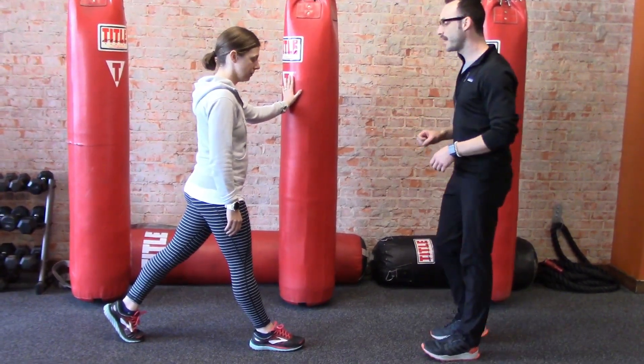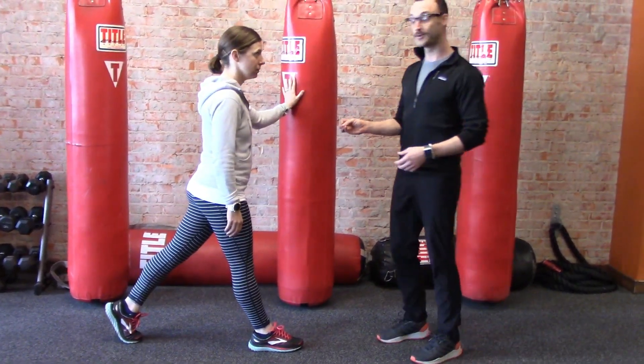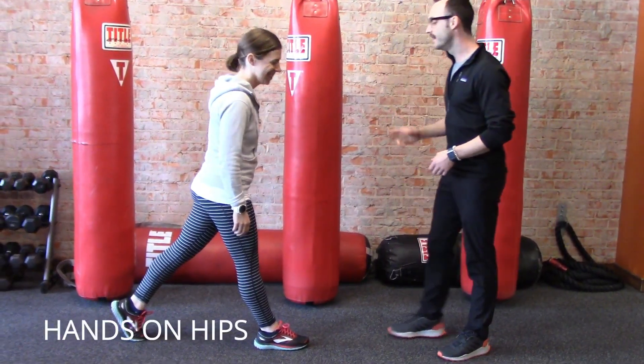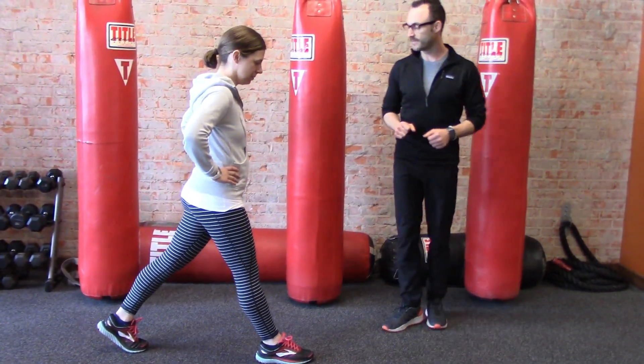Megan, holding on to the bag, I want you to do a lunge. And now Megan's awesome and that looks great, so we're going to progress her forward. Megan, I want you to put your hands on your hips, keep the feet in a split squat, and do the same thing.